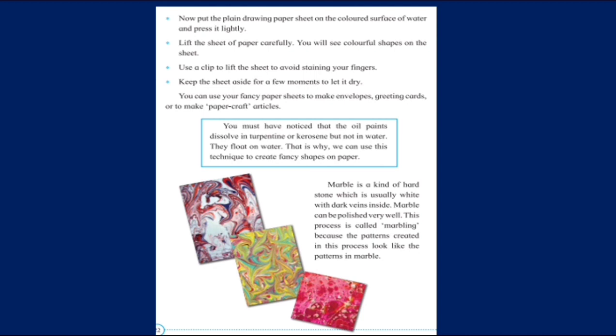Once you lift the paper, you will see colourful shapes on the sheet. Then clip it and allow it to dry. You can use this paper to make envelopes, greeting cards, paper crafts, and more. Oil paints dissolve in turpentine or kerosene but not in water — they float on water. That is why we can use this technique to create fancy shapes on water. This process is called marbling because marble is a kind of hard stone which has these lovely water patterns on it.